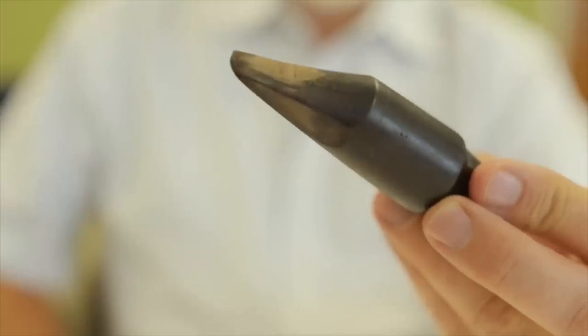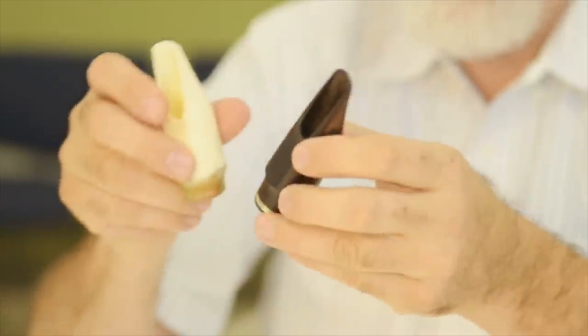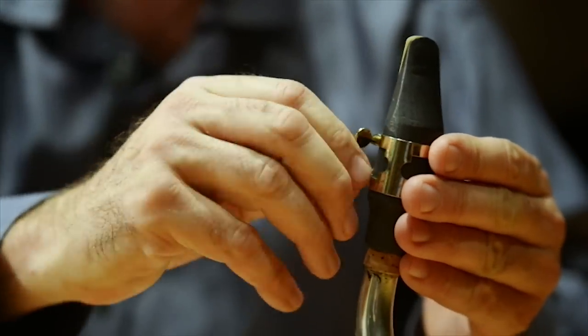This is an original saxophone mouthpiece by Adolph Sax. Only a handful of these are known to exist, and we replicated this with additive manufacture. Whenever you're dealing with an antique original, there's a potential for harm to that original. We were seeking a method to get around the potential for harm and to minimize error.